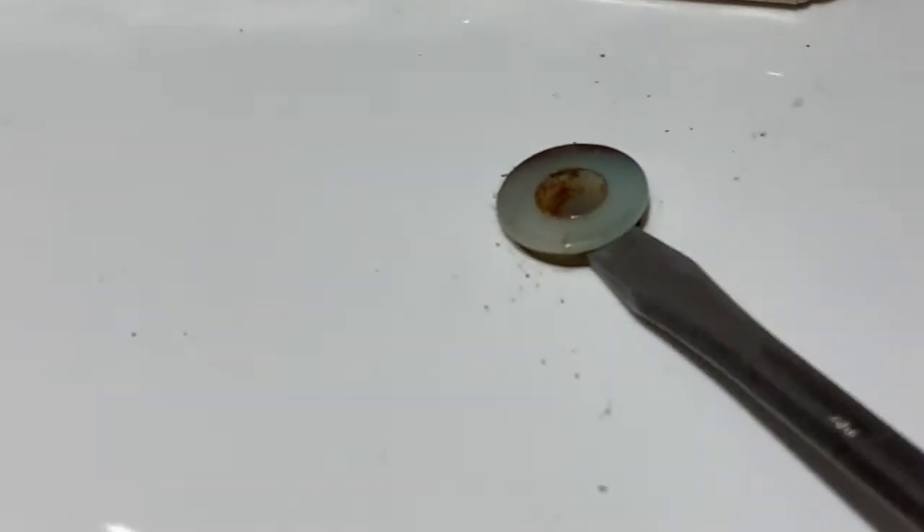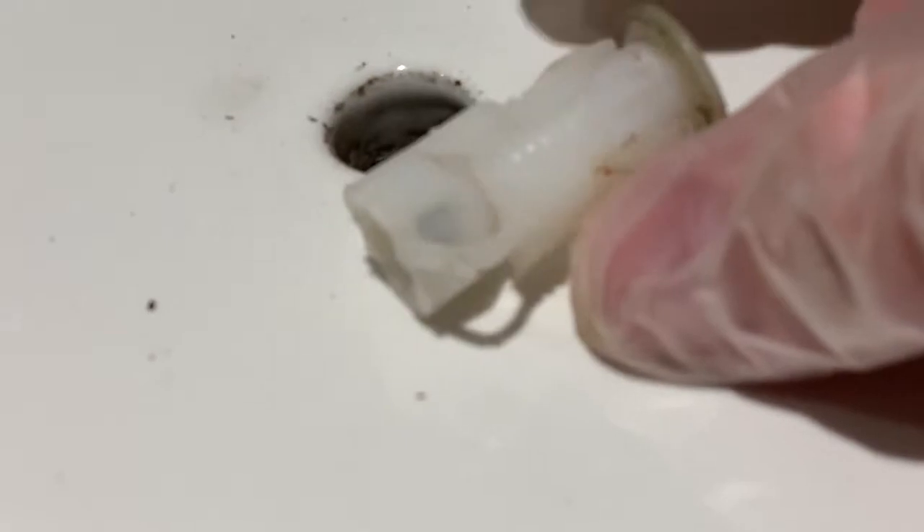Once you've removed the two bolts and nuts, it may be necessary to remove some other plastic inserts if they will interfere with your new bolts being able to fit down through the toilet hinge holes.